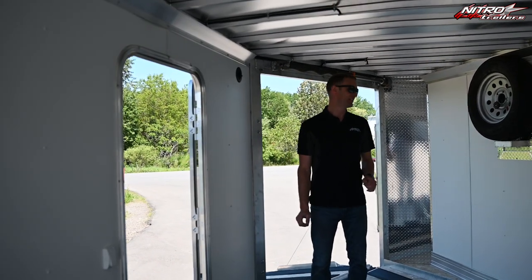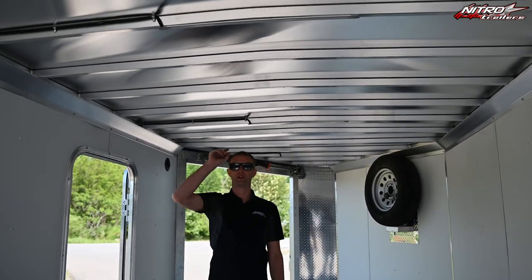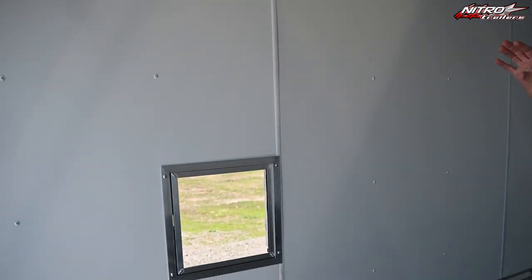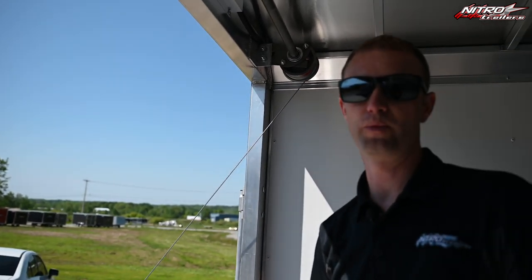Some of the key standard features this model will have is our elevated spare tire mount, our ultra-bright 1 by 24-inch LED dome lights, white Luon interior walls, 14 by 14 fuel door, 7-foot height, as well as aluminum wheels, and a 32-inch tall stone guard over our standard 24-inch stone guard.